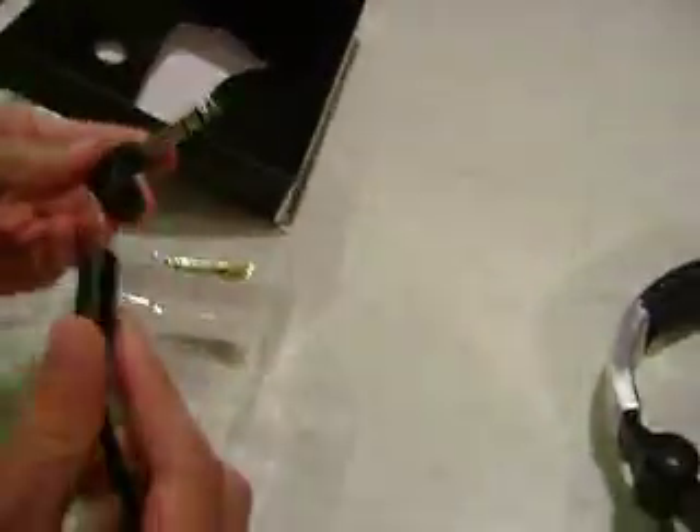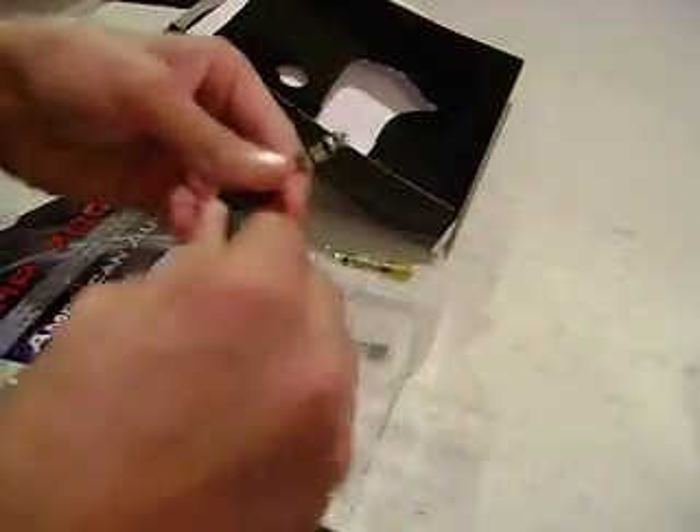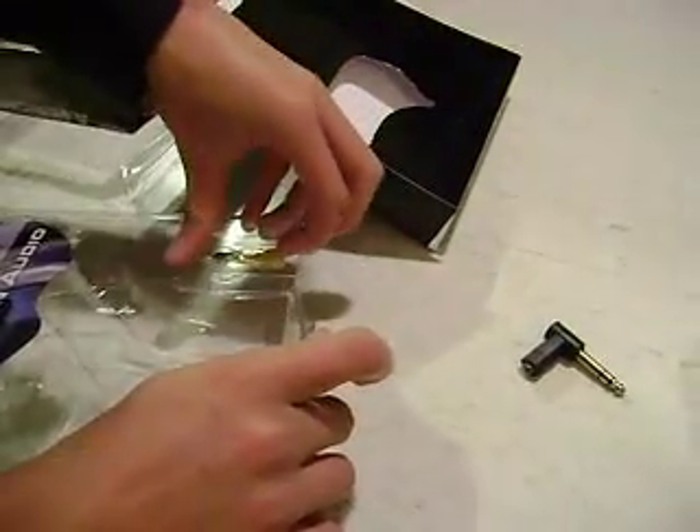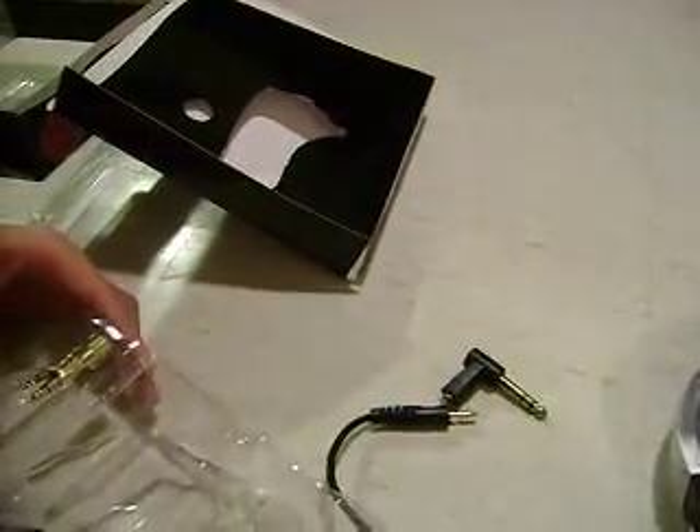This is the regular adapter. They're both for headphones — one for karaoke microphone and one for headphones. So this one you can plug in to the side of something if you can't fit the straight plug. Here's the other one — this is just a straight one.